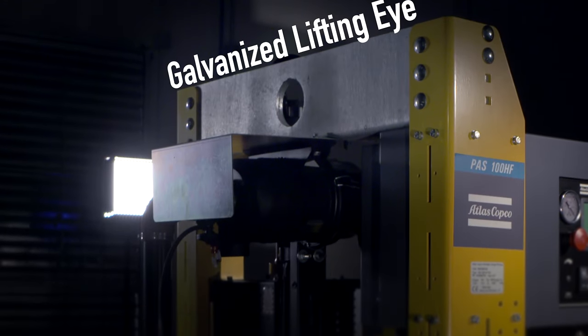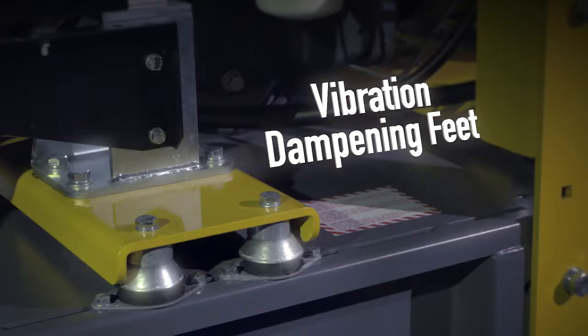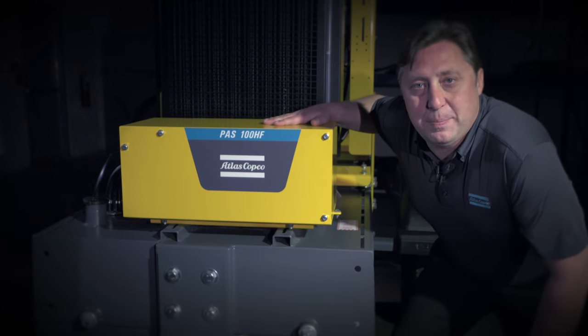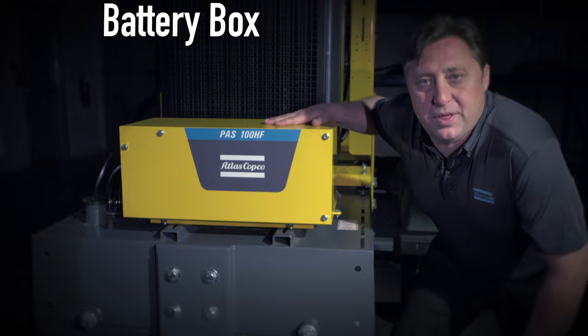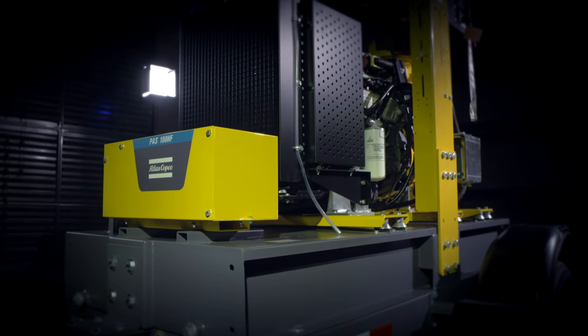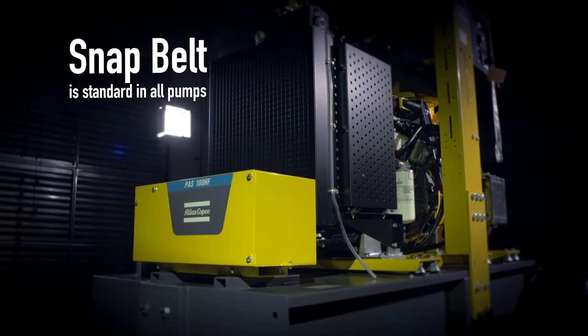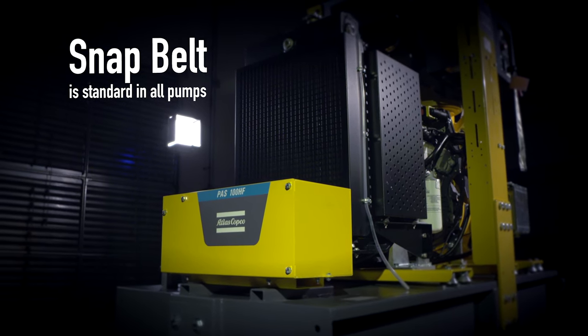All of our pumps come with a galvanized lifting eye. Vibration dampening feet come standard. All of the PAS pumps come standard with a theft deterrent battery box. Our snap belt comes standard in all pumps so you do not have to separate the Tier 4 Final engine from the wet end if the belt was to get damaged.